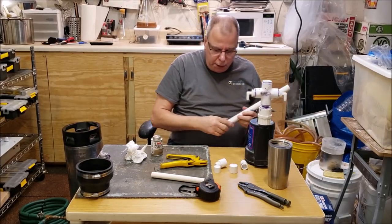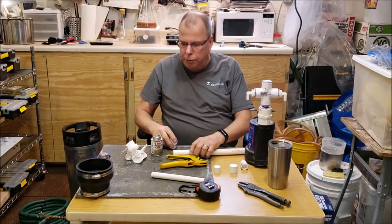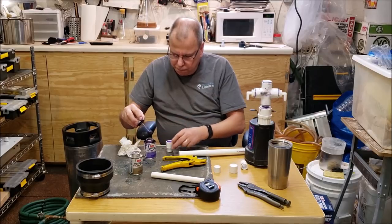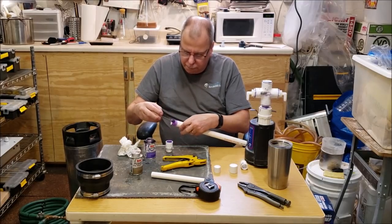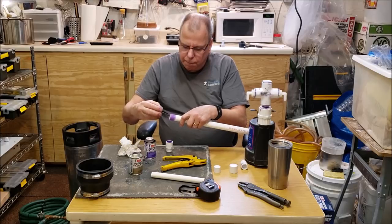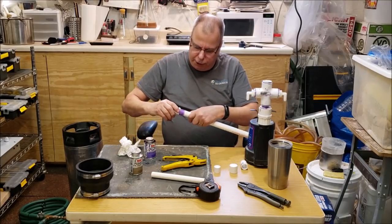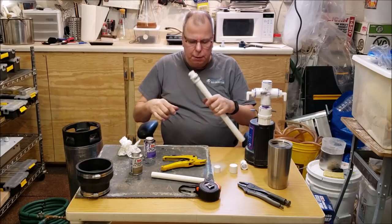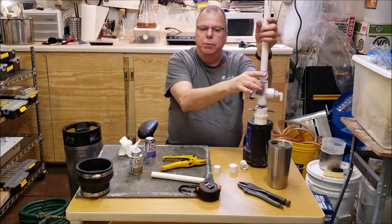Putting the three quarter inch fitting on to eyeball the length. The primer gets all over the place. I found out the primer is made primarily of acetone, which is why it eats into the plastic so well. Now I'm going to do a little dry fitting to see how far the fitting goes into the keg.